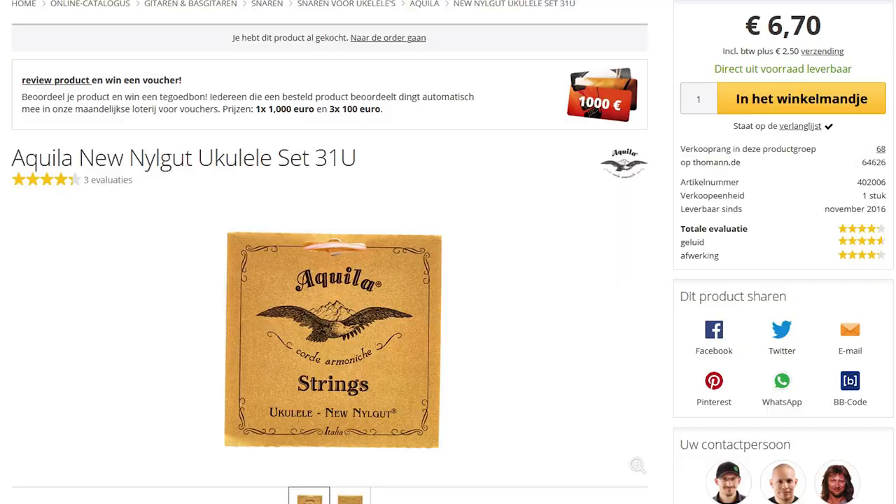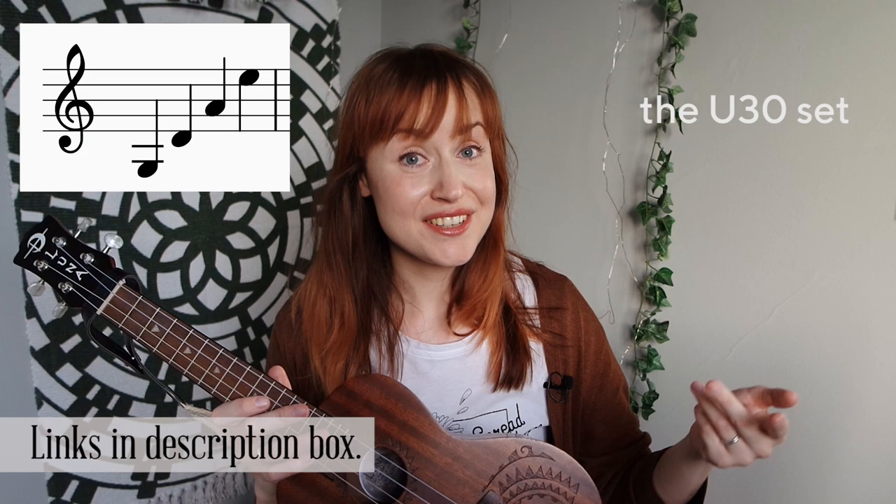And that's when I started looking around to see if there were ukulele strings with a different tuning. Good news — there is! I discovered that Aquila, which is a well-known ukulele string brand, also has strings with violin and viola tuning. For soprano ukuleles, they have a string set with violin tuning, which is G, D, A, and E.